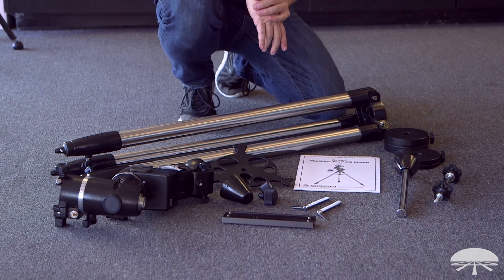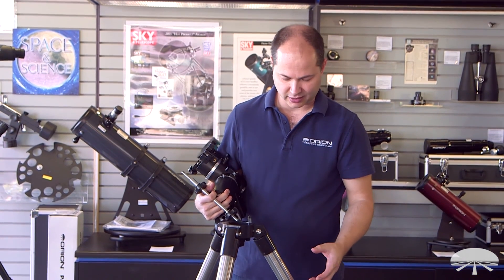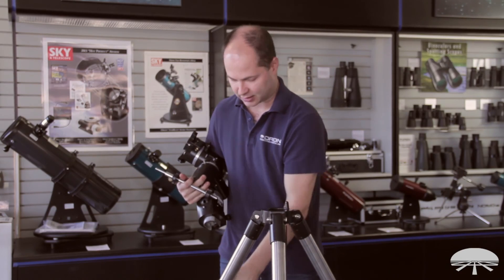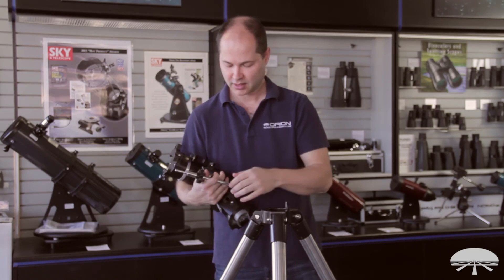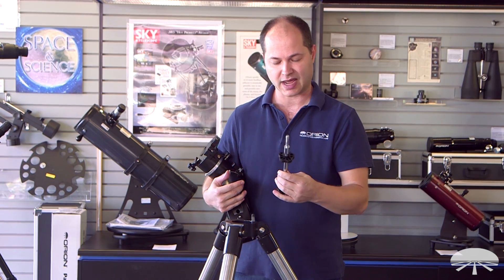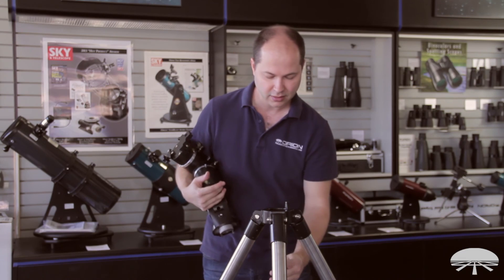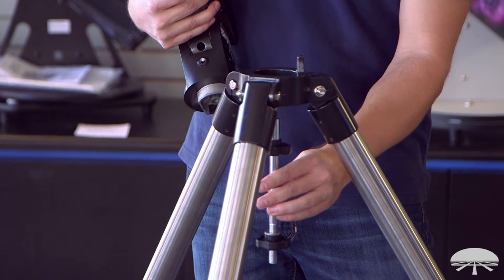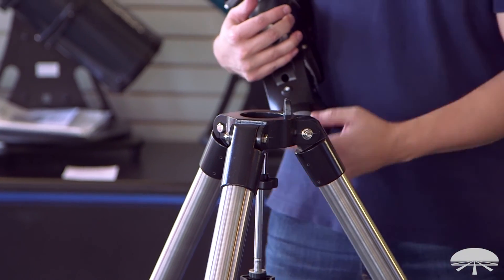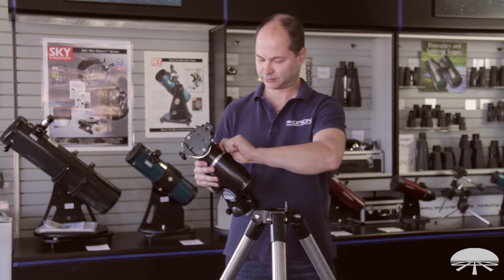Let's put this all together. The first step is to assemble your tripod — just open the legs up as far as they'll go, making sure they're nice and widely spread and the tripod is level. Then take your center support shaft and, if it's not already installed, install it now. The part with the little shoulder goes up through the bottom; just thread it in. That allows you to attach the tripod head to the tripod.